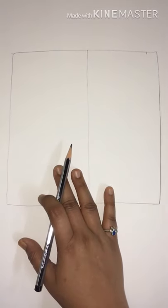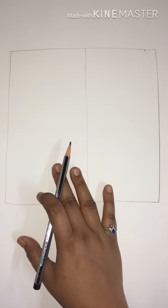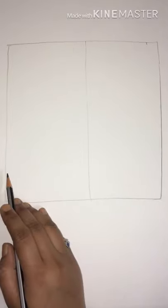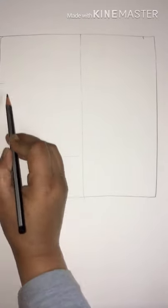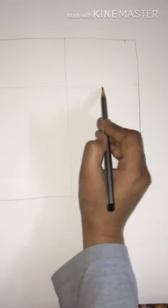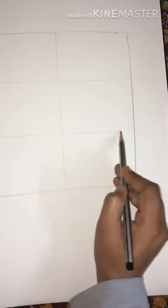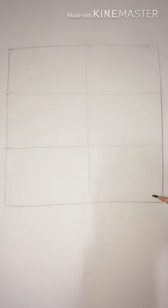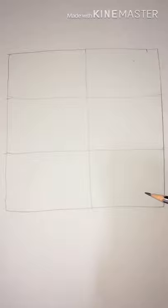I'm doing it roughly, not too precise. We have to divide this side into three equal parts — just draw the lines like this. So we've divided the entire square into six parts, six different sections.